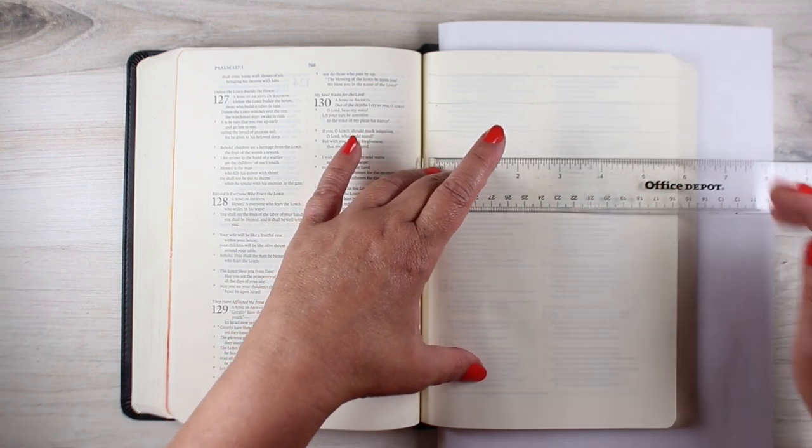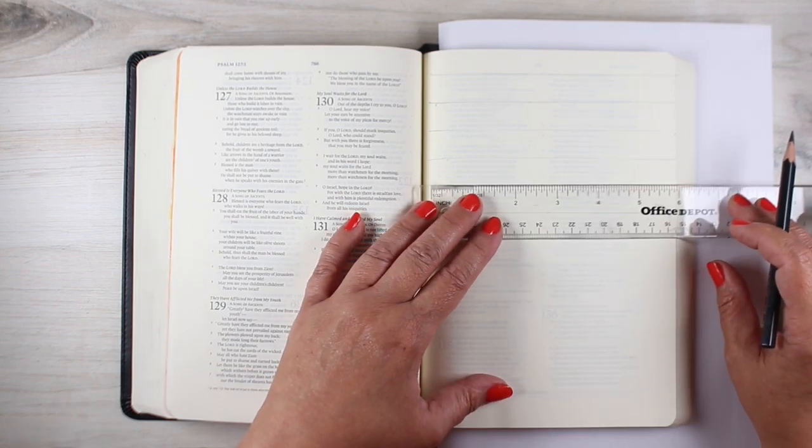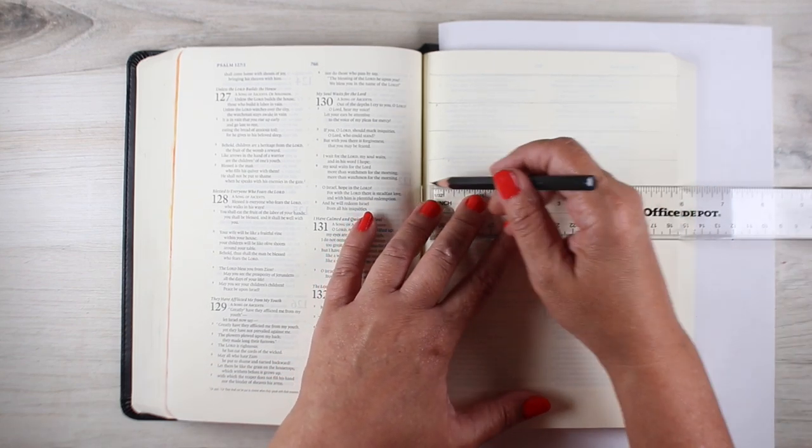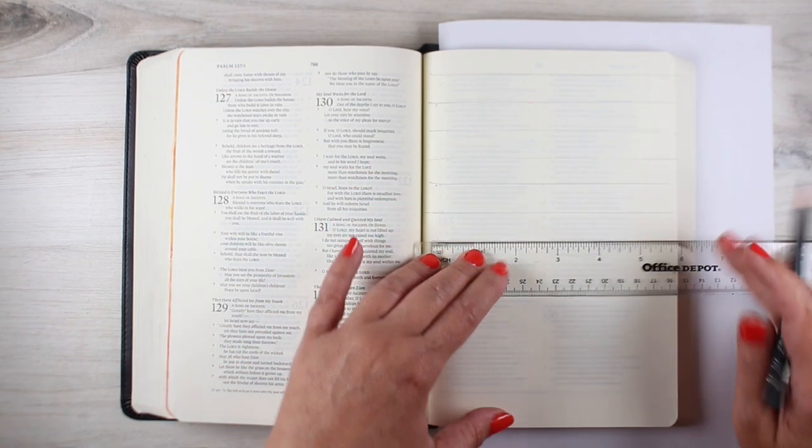And I am getting closer to content. You might have noticed lately I've been a little on the disquieted side. I'll talk about my feelings a little bit later in this video, but first — the pattern.